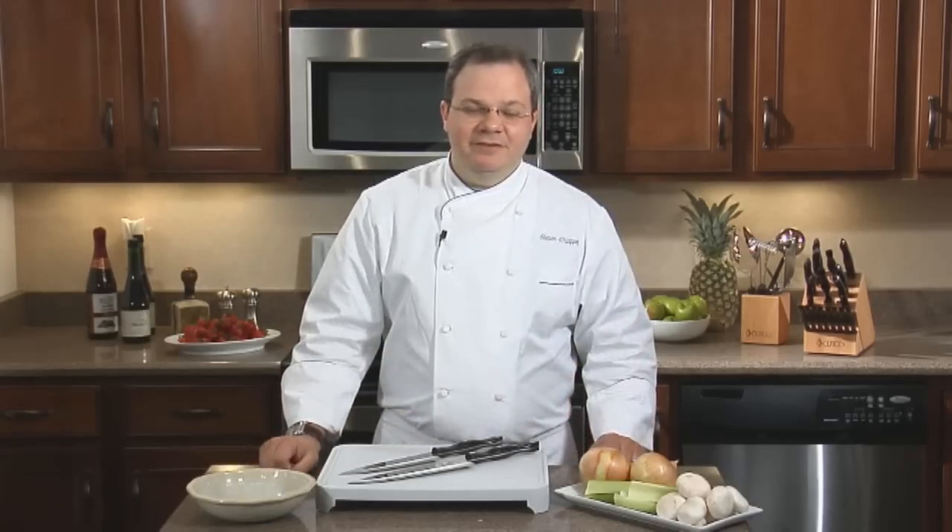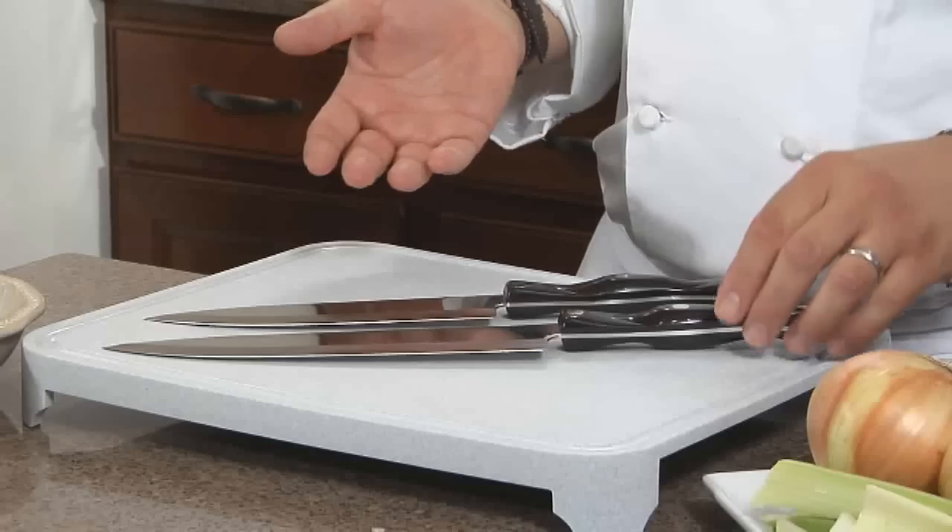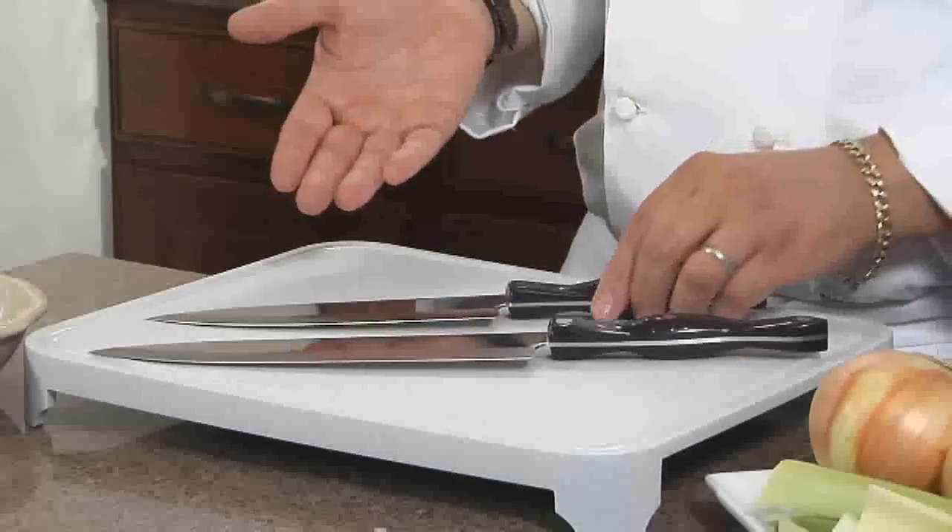Here is our most popular knife, and definitely one of the most demanded knives you can use in your kitchen. It's the French chef knife. It comes in two different sizes: the 9¼ and the 7⅝.